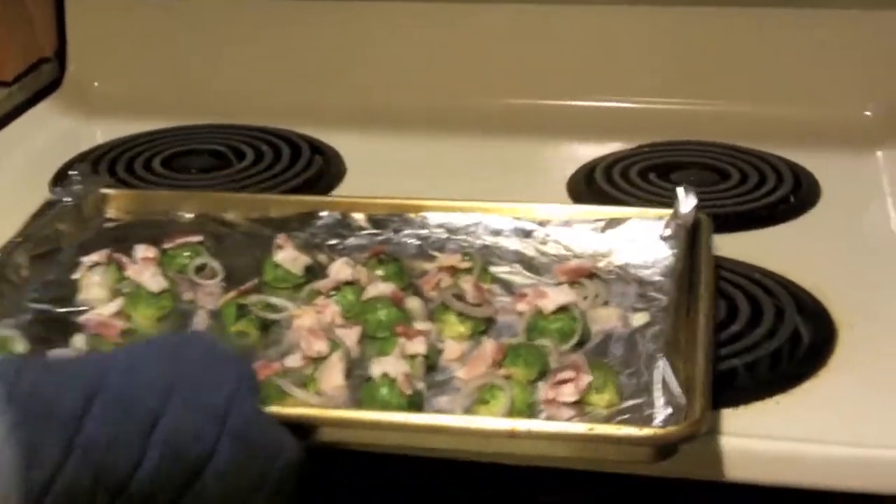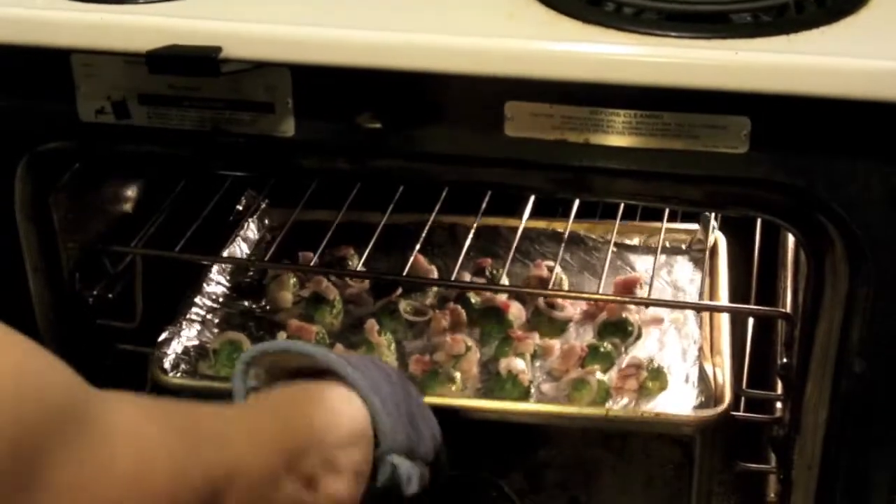Once you do that, just pop it back in the oven for about 10 to 12 minutes until the bacon and the shallots are crispy. That's pretty much it. I'll be back in about 10 to 12 minutes to show you the finished product and give you my final words.